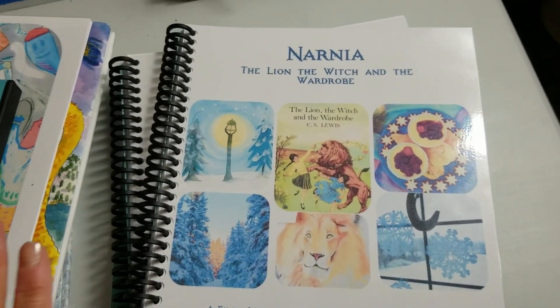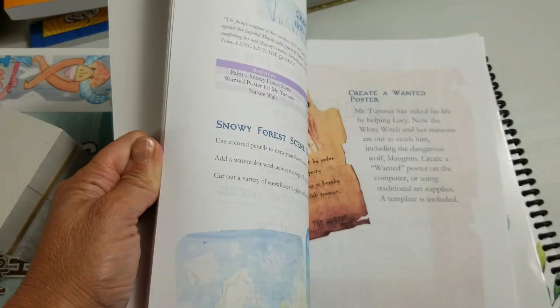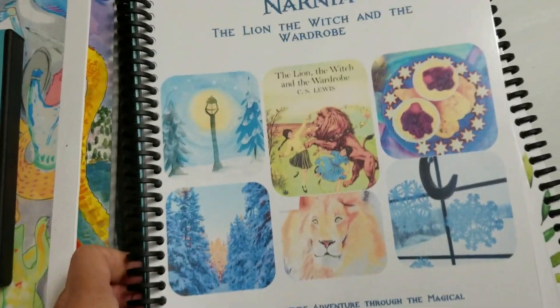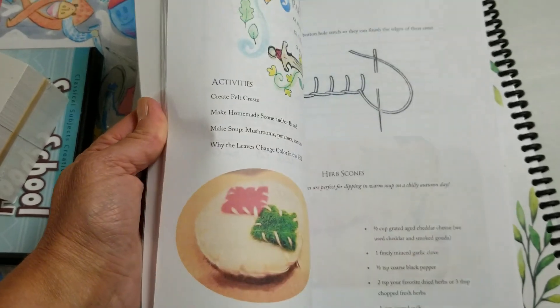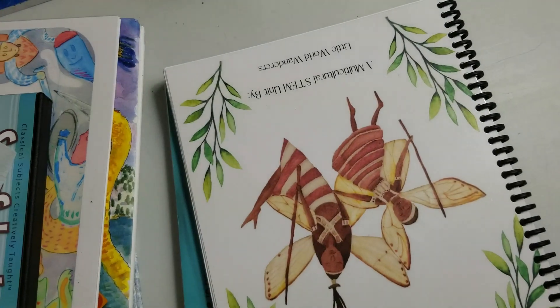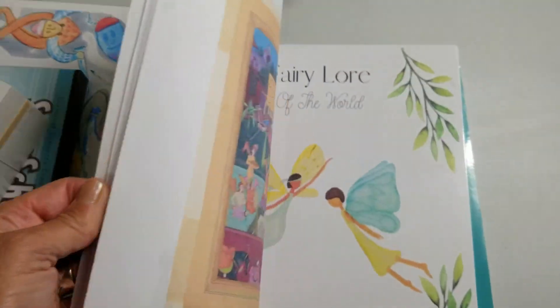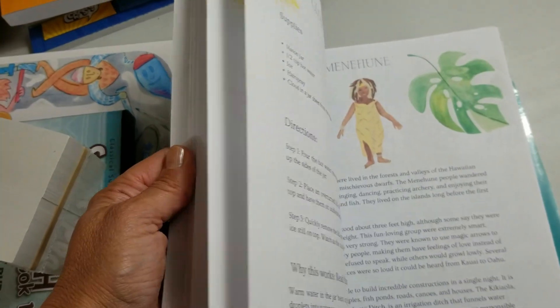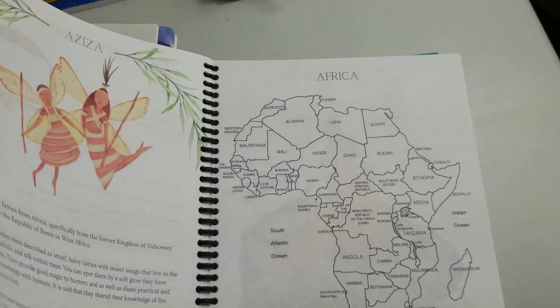I have some book guides from Hearth Magic, which I absolutely love. We're going to do Narnia at Christmas time — these are gorgeous, with lots of hands-on crafts and activities. After Christmas we're doing The Green Ember. I also threw in some fairy lore, since I always try to add folklores for the countries we're studying. She has some in here for Africa, so I'll be using that.